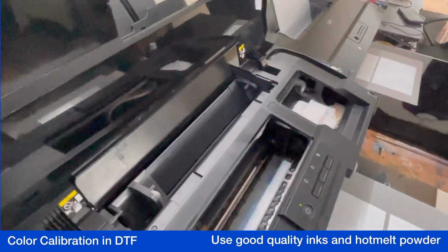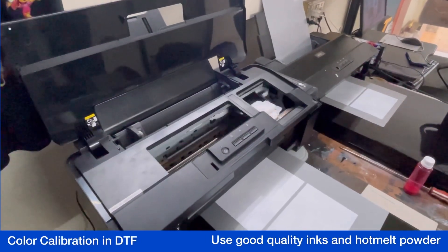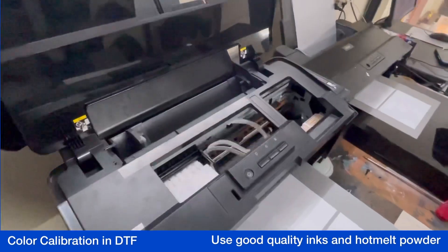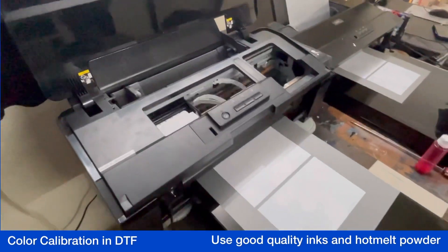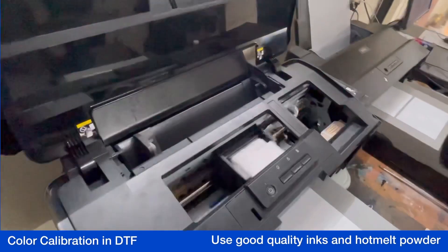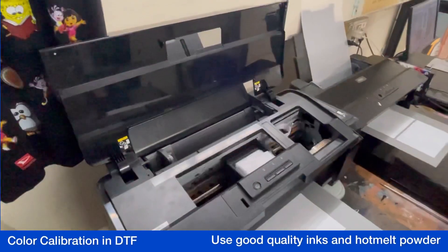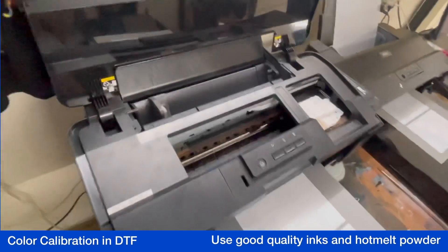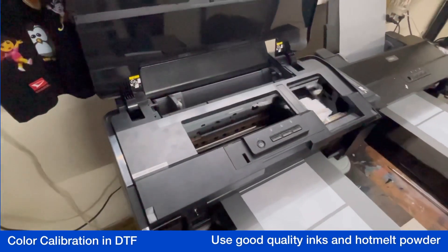I don't just trade in DTF supplies — I use them. I am myself a printer of DTF sheets. We have DTG, we have everything in house. We print and we trade in the same quality material. We know what kind of results you will get with our supplies. This is not the case only with our inks — you can try this with other inks too.